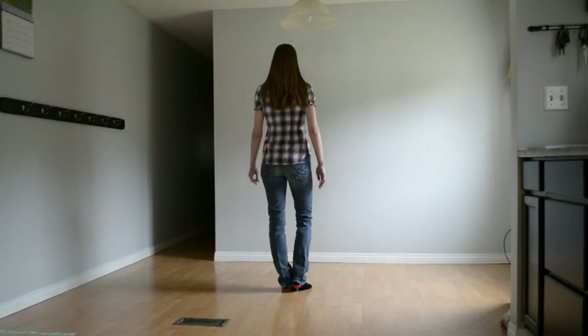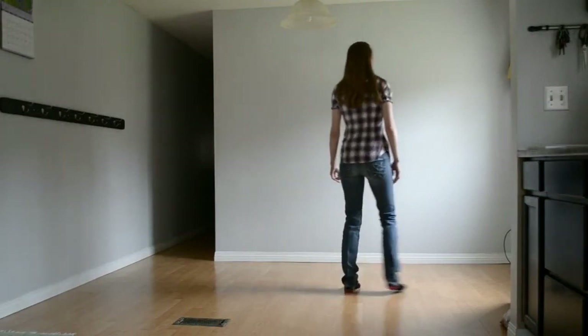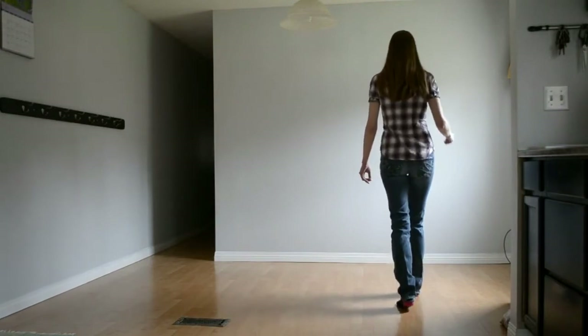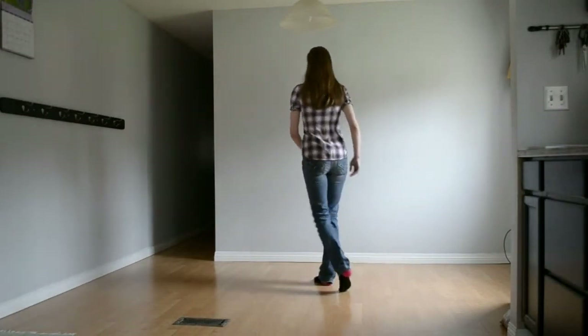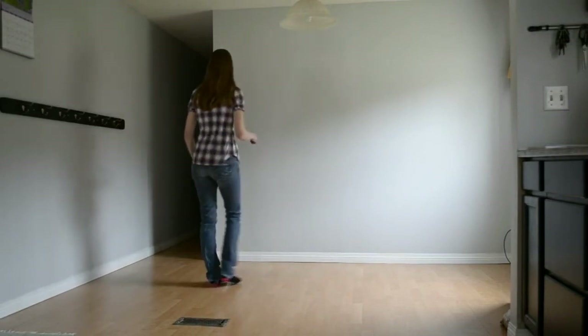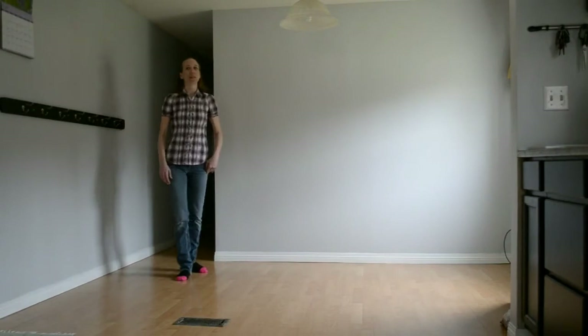Let's try it from the very beginning. Weight's on that left foot. Ready and shuffle 1 and 2, rock 3, 4, kick 5 and 6, kick 7 and 8. Shuffle 1 and 2, rock 3, 4, box 5, 6, 7, 8.